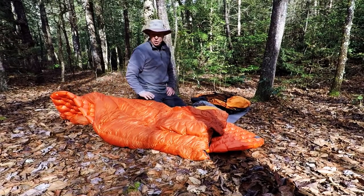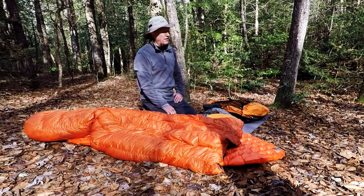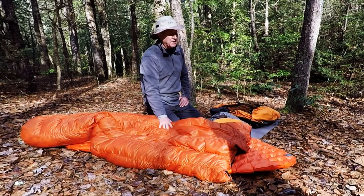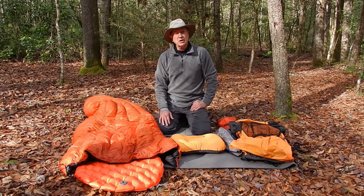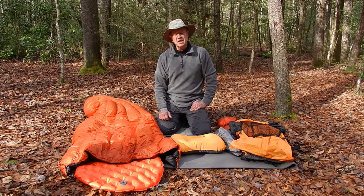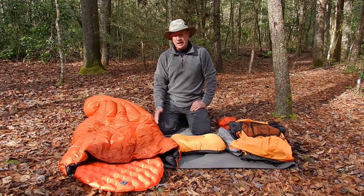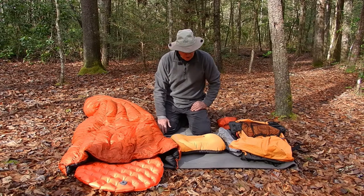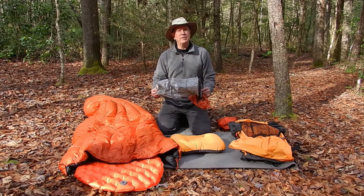I've got two Enlightened Equipment quilts. I've got a 30-degree quilt which is 800 down with two inches of loft, and I generally use it to about 35 degrees, then I opt for the 10-degree bag. I've also got a Costco quilt that I modified — it was about $20. I ordered some straps and clips from Enlightened Equipment, took it to a seamstress to have her add those, and all totaled the straps, clips, and seamstress was about another $20 — so I have $40 in that quilt. I keep my sleeping bag in a Mountain Hopper Lite Cuben fiber stuff sack.